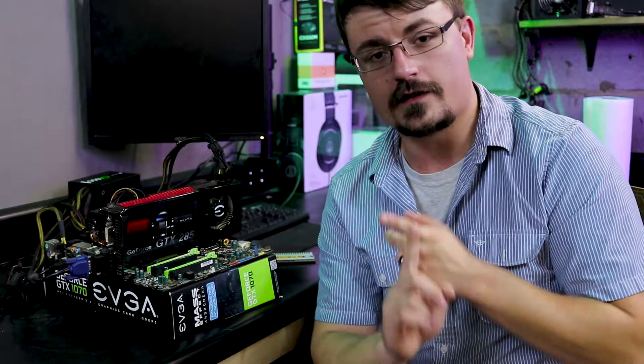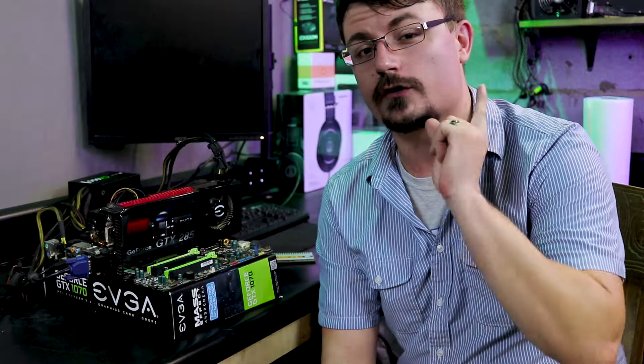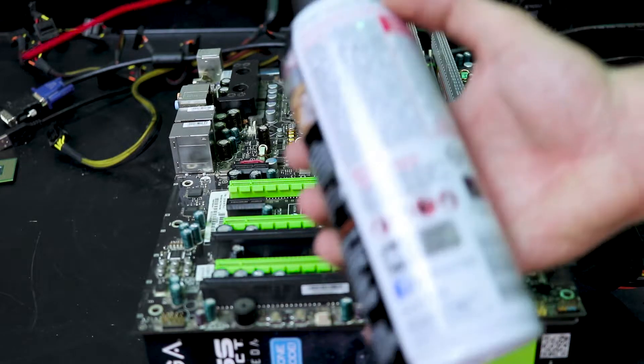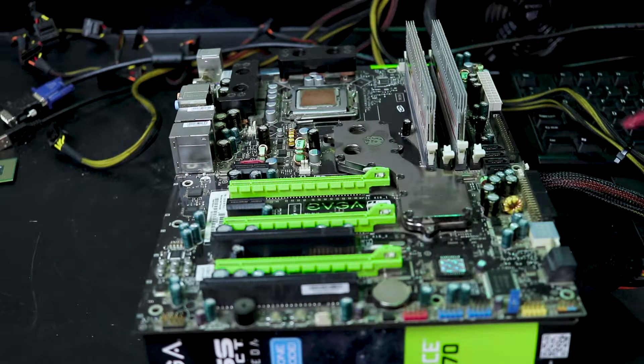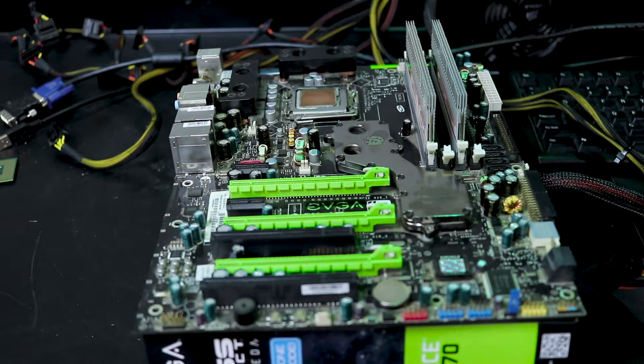If it still didn't boot up and you've put in known-good memory and a known-good video card, the next step I would try is cleaning. As I stated in my cleaning video — I'll put a card right about here — you want to grab your can of compressed dusting air and just blow all the big chunks of dust off the motherboard. If you have enough dust collection it can actually become conductive and short out the motherboard, causing it not to boot. Give it a good clean.